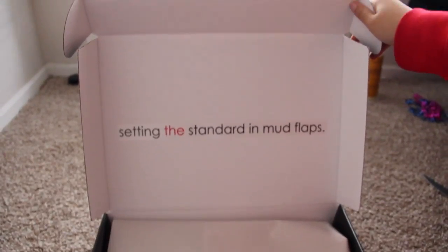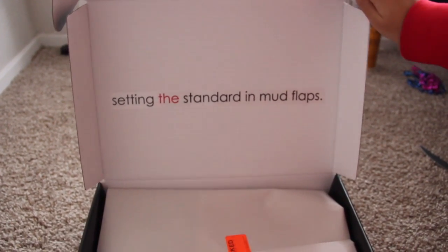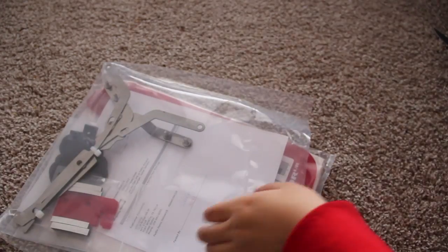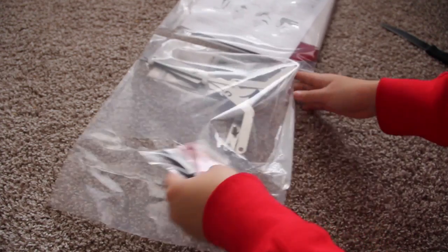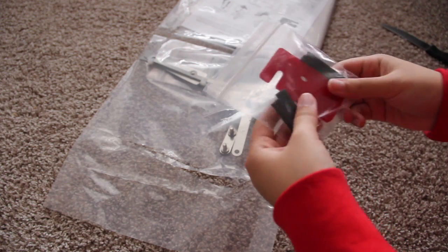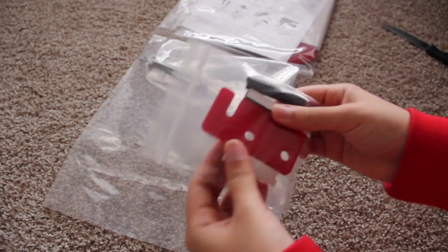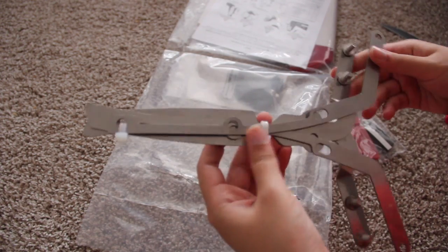As you can see, it says 'setting the standard in mud flaps' — it's like getting a new iPhone, like one of those Christmas gifts that are really well gift-wrapped. So here's what it looks like inside. The first thing I pulled out are spacers, and the feel of them is very good quality. They also come with brackets and zip ties.